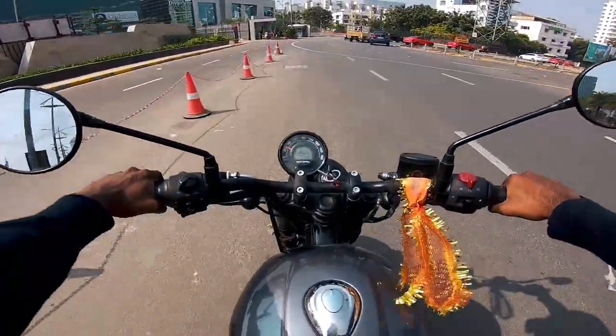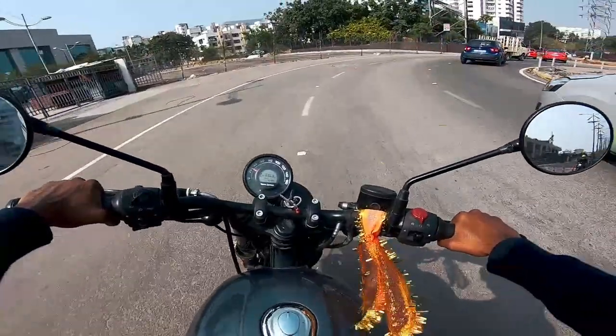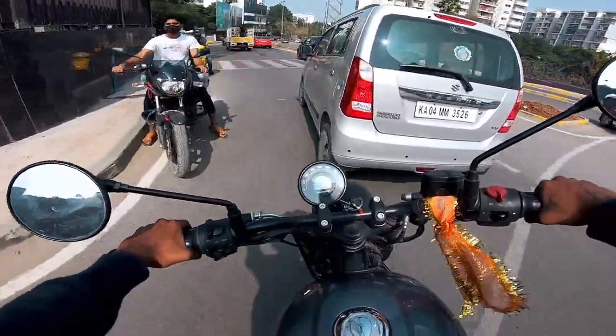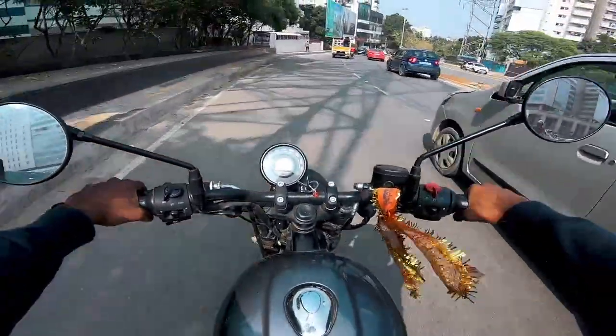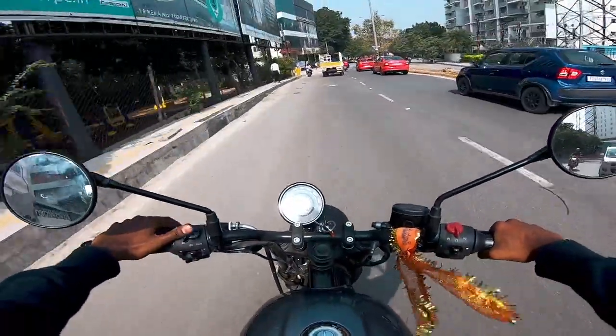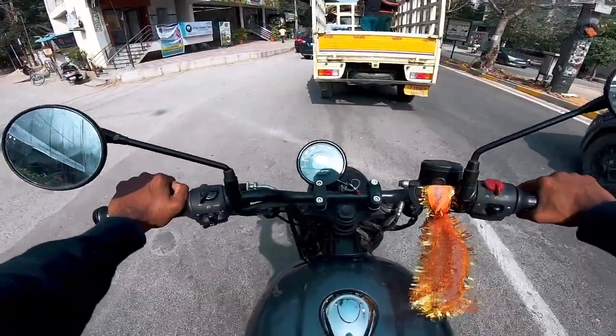The brakes are good — you get easy braking even at 120 kmph. It is comparatively lightweight at 185 kg with ABS. The price is 2.6 lakhs. This is the top-end ABS version.